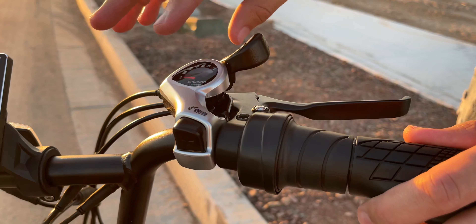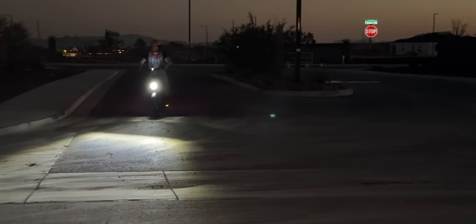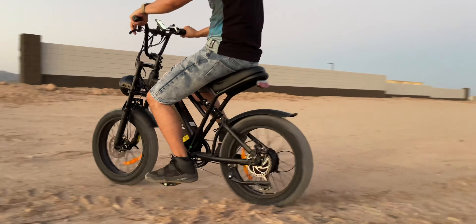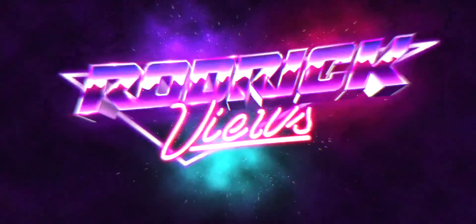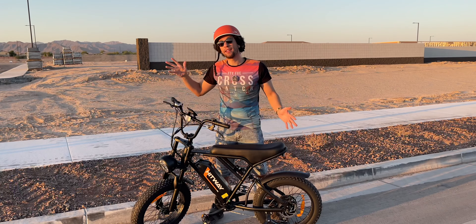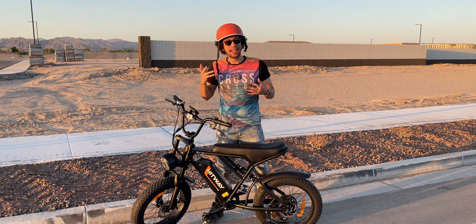The Hitway BK29M is a versatile electric bike designed for both daily commutes and outdoor adventures. Its powerful motor, long-lasting battery, and sturdy tires make it suitable for various terrains. With multiple riding modes, adjustable gear, and safety features like disc brakes and a bright headlight, the BK29M offers a comfortable and enjoyable riding experience. Whether you're exploring the city or venturing off-road, this bike is a reliable and convenient choice.